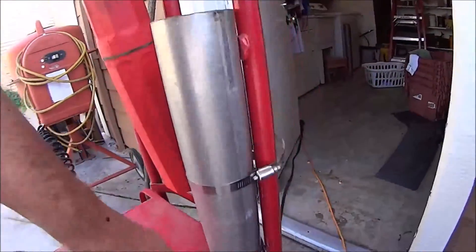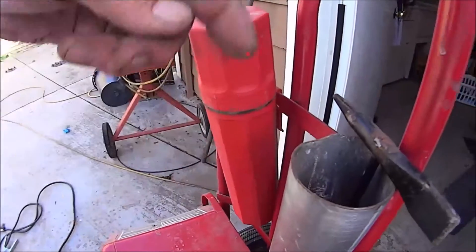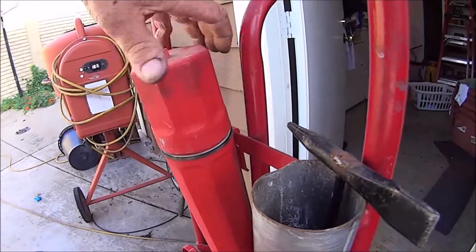This is just a piece of pipe, and I welded it on the bottom as practice, to keep my hammer in there. I also have a wire brush that goes in here. I bought this at Home Depot probably.